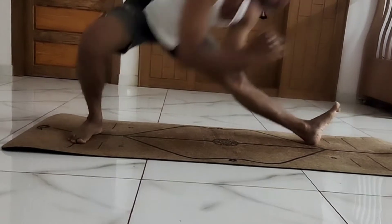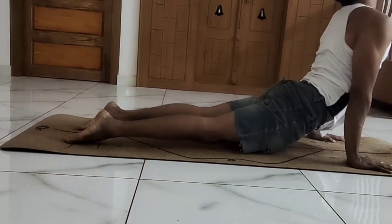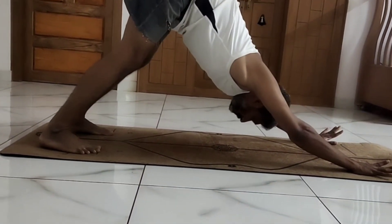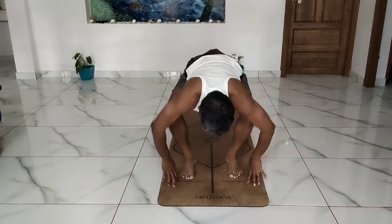Now left leg forward, sit back to the right, go forward, left and Chaturanga, upward dog, mountain. Good. Now please jump into the chair pose.